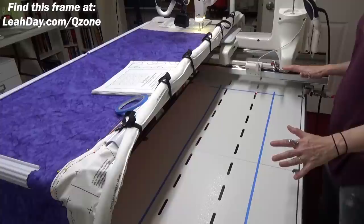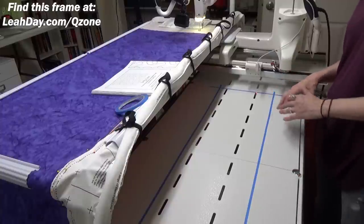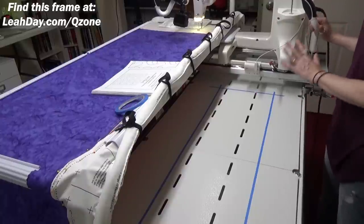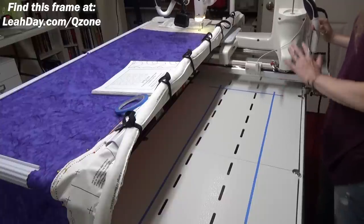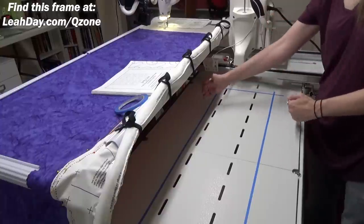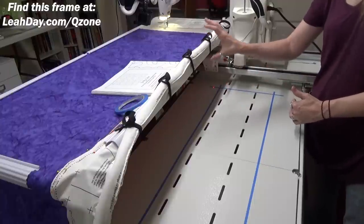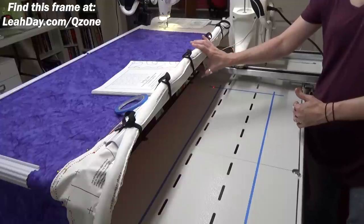Here we are at the back of the Q-Zone frame. The very first step to quilting pantographs on any frame is to figure out the limits of your frame. On the Q-Zone this is slightly tricky — you need to be very careful not to think you have more space than you actually have to quilt in, because you have to take into account the fact that the quilt is going to build up in this space.